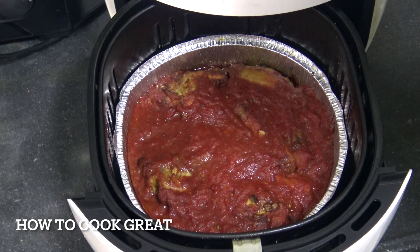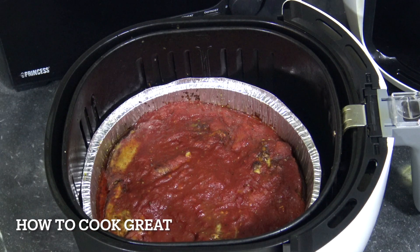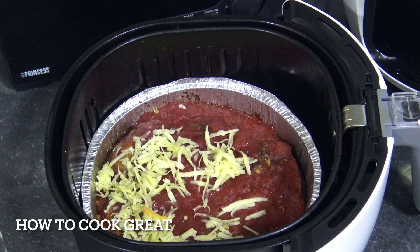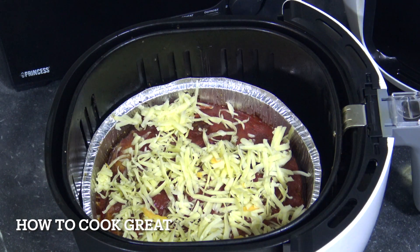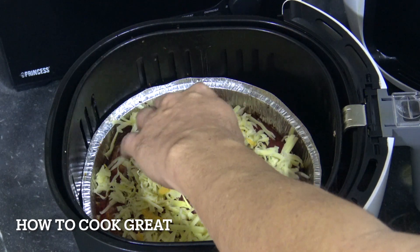That looks great — one more thing to do. I'm just going to grab some cheese, some cheddar cheese. You could use parmesan if you want, something like that. We're going to get that in there. You can be as liberal or as generous as you like with this. We're going to pop this back in again at 180, just for about four or so minutes.